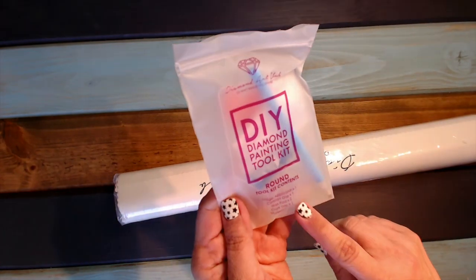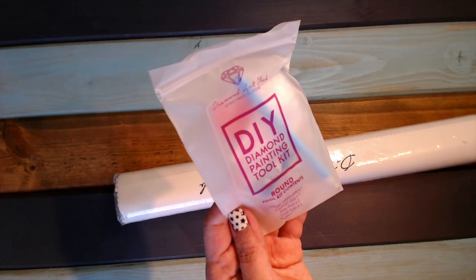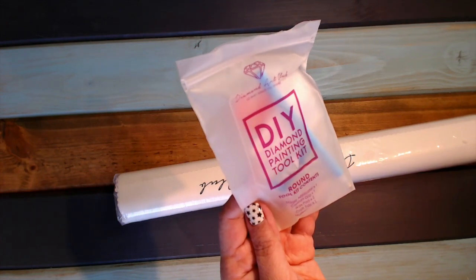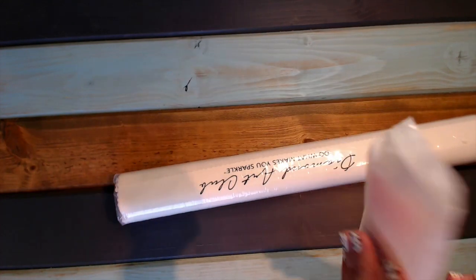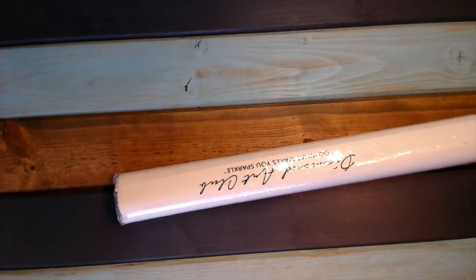The toolkit has a magic applicator, comfort grip, wax pad, tray, and two wax pads. They always do. And a multi-placer. This is a round because it didn't have tweezers. It has 39 colors.